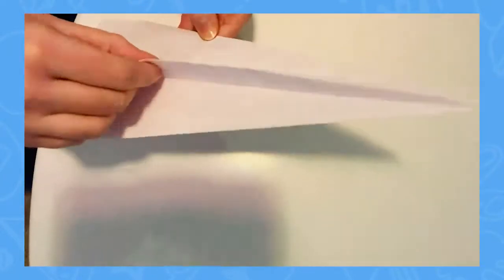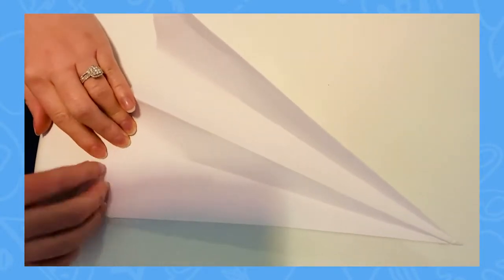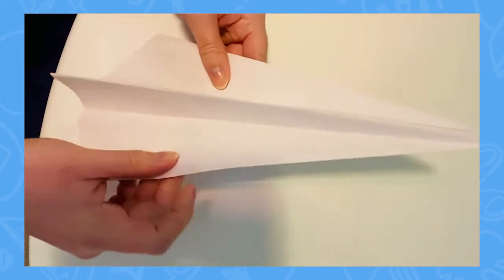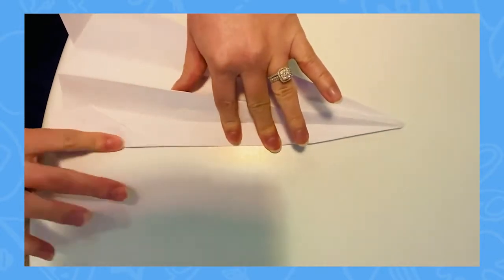You can alter the way a paper aeroplane flies by adjusting the wings, such as curling the back of the wings up or down slightly. You can also try changing the angle across the wings to see what is best for each plane. Having the wings angled slightly upwards, downwards, or completely level will alter the flight of the plane.